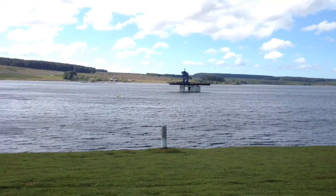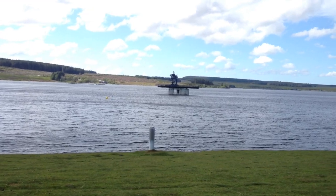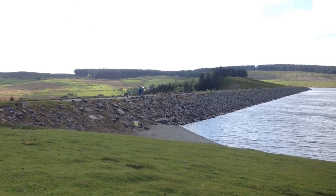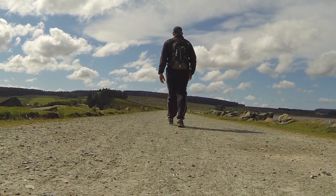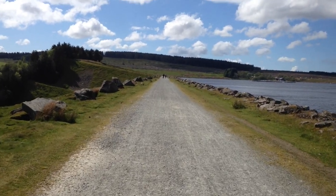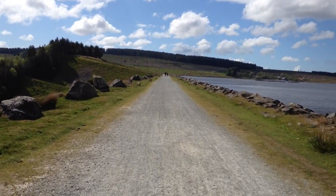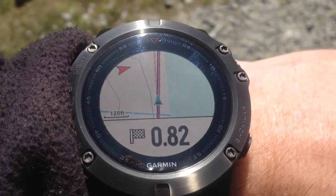Not far to go on the walk now. Looking across I can see the visitor centre at Llyn Brenig — that's my final destination. All I need to do is walk across the dam at the end of the lake. Checking progress on the Fenix 5X — 0.82 miles, nearly there now.